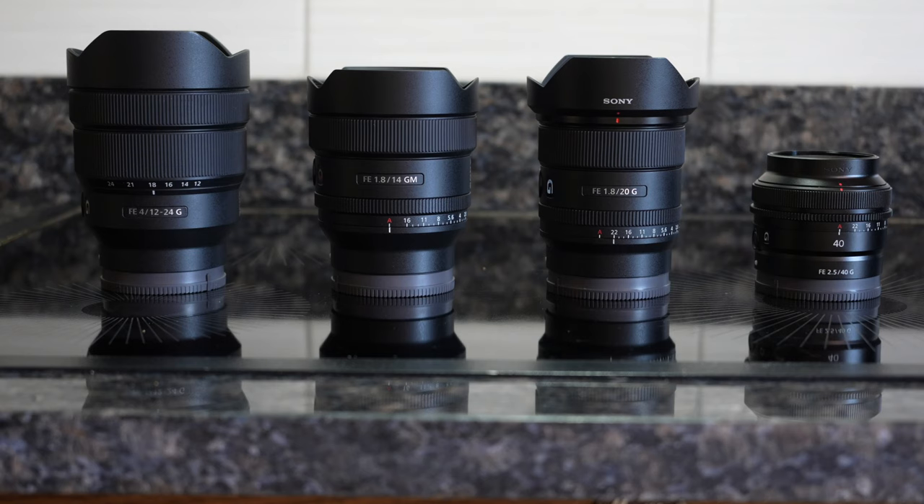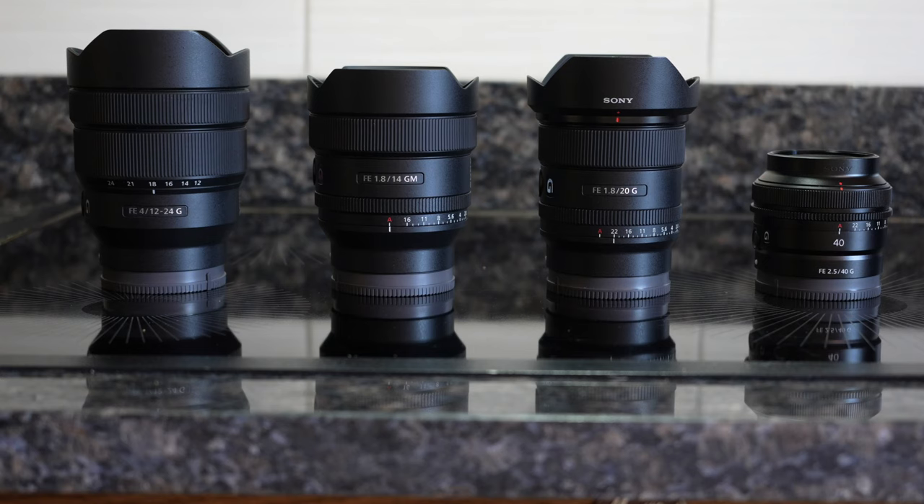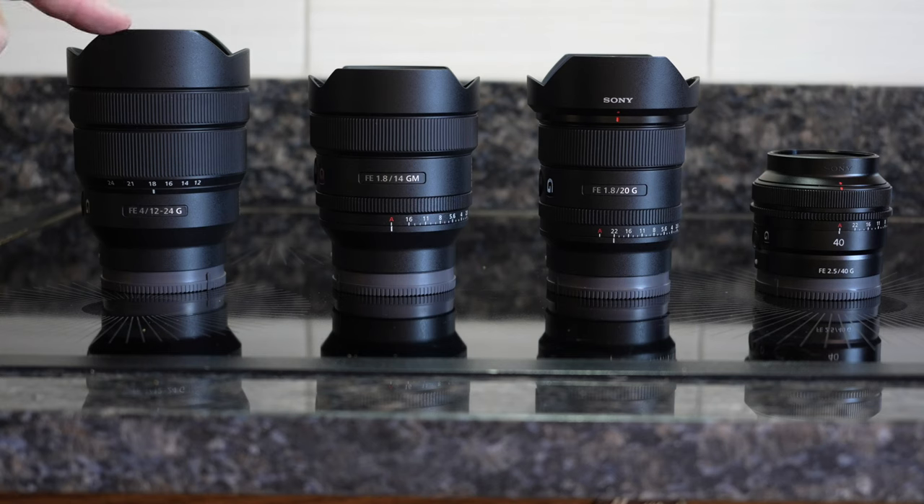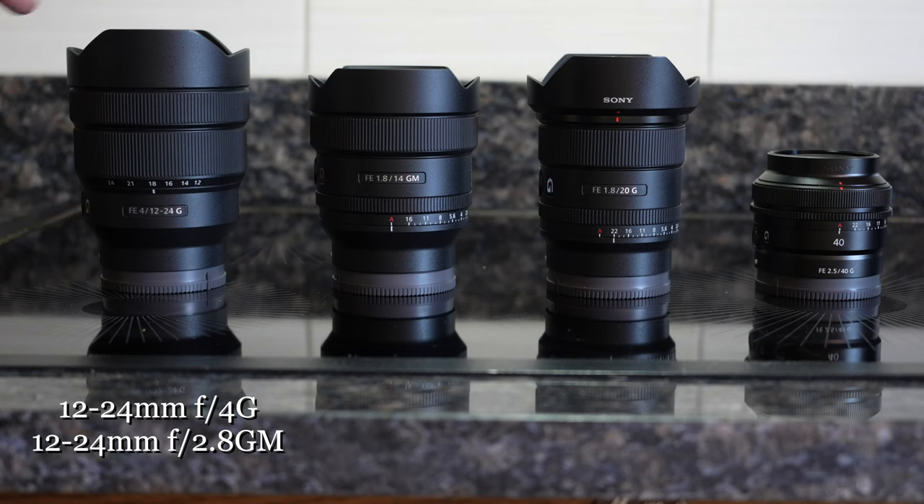There are four primary lenses I use for full-frame real estate photography. The first is the 12-24G lens. I haven't upgraded to the G Master yet because I also bought the 14-1.8. This lens — or the 12-24G Master — is the mac daddy of real estate photography. Everybody wants every room to look as big as possible and sharp. Having a zoom that goes from 12-24mm is ideal for every situation. It's also the ultimate lens for landscape photography.